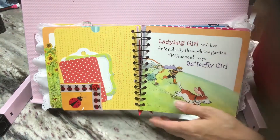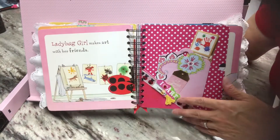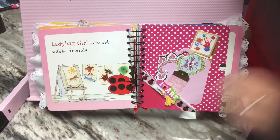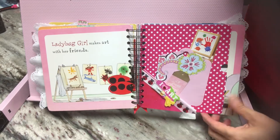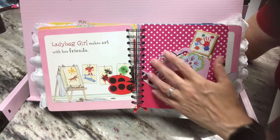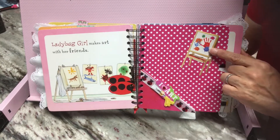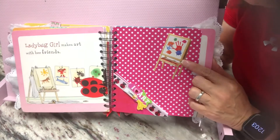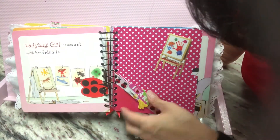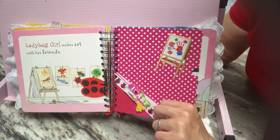Here's the book. And then right here, ladybug girl and her puppy are having an arts and crafts day. So I had this sticker pack from Dollar Tree that had this easel. And it also had this sticker that says 'I love art.'